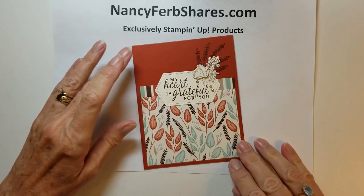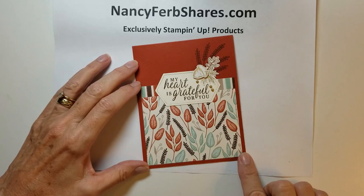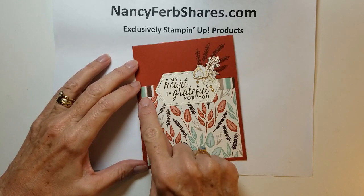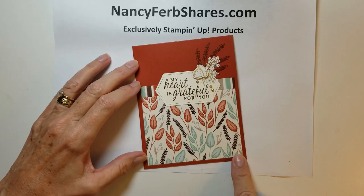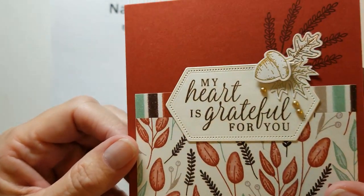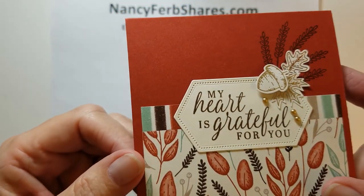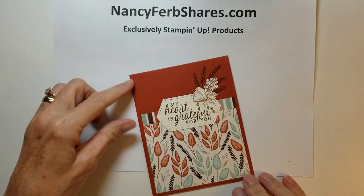This card base is Cajun Craze and it features one of the papers that has lots of the fall colors. It's cut three inches by four inches, and these are little metallic punch-outs from the designer paper I just showed you, plus some metallic pearls, giving you a nice little accent in the corner.